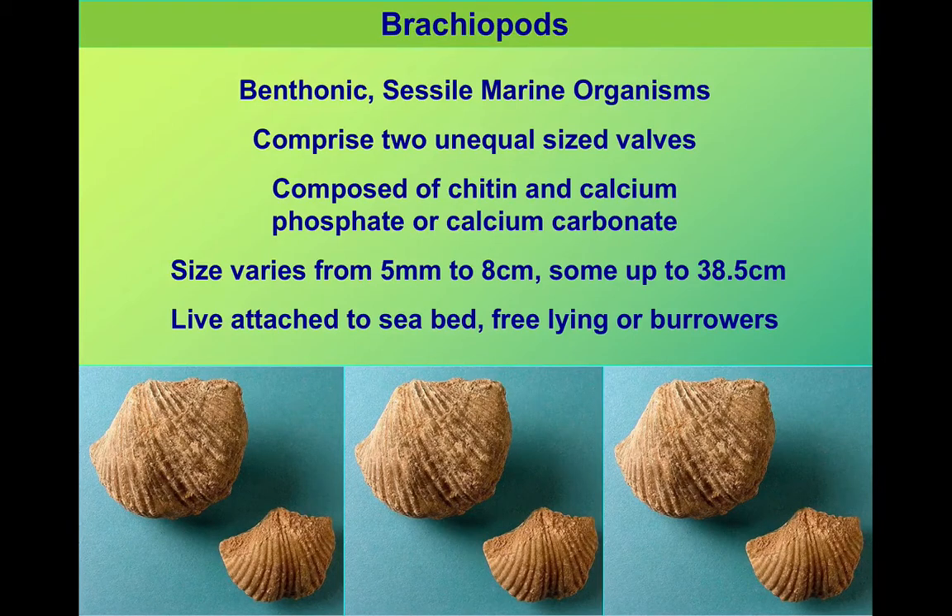The two shells are unequal in size — one is bigger than the other. They're made of a mixture of either chitin and calcium phosphate, like fingernail or bone material, or perhaps the more common calcium carbonate. Most of these are fairly small organisms; you can get some unusual ones that are much bigger, but most are roughly hand-size or smaller.